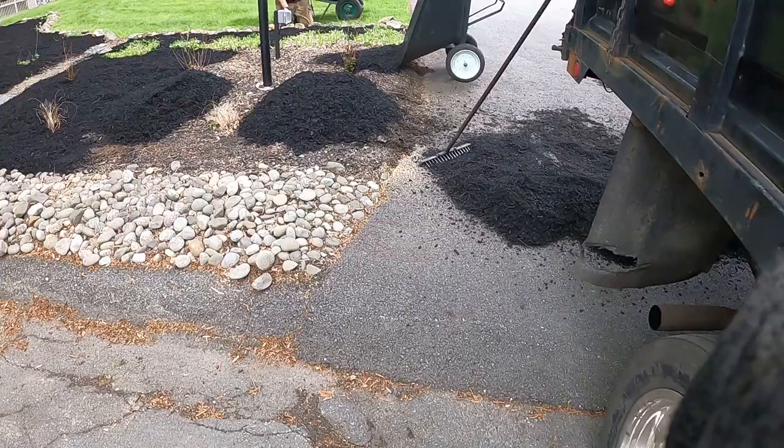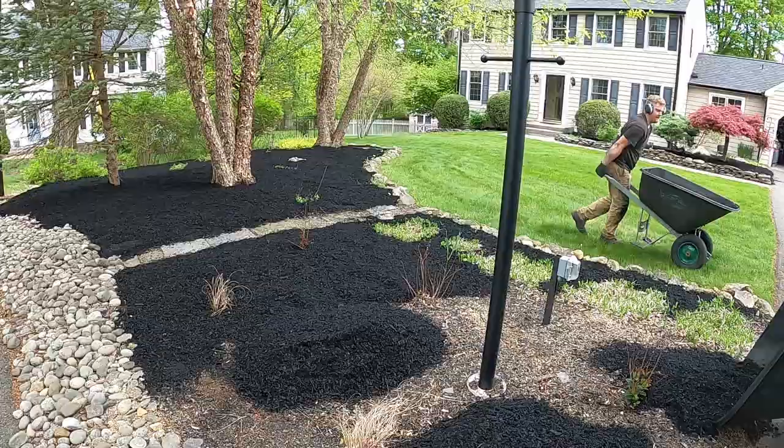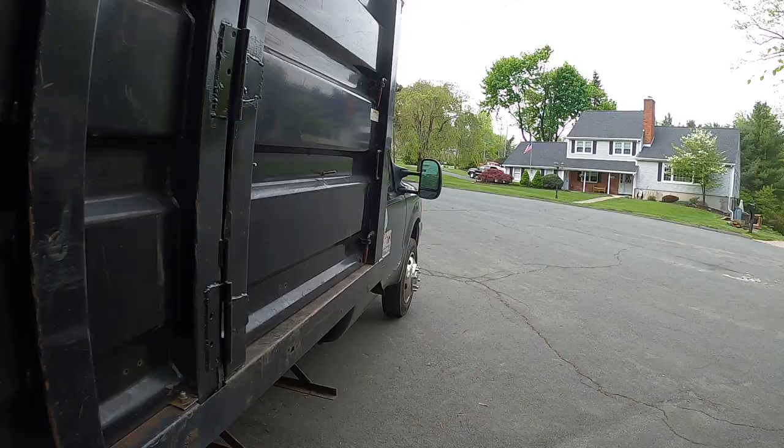Here we are at the first job, just wrapping up. We did the front garden beds and just have this little bit left, doing it with the wheelbarrows, did a little bit in the back. Here's what the truck looks like — almost empty. A little bit more than we actually thought was needed; had to go a little thicker in some spots. Let's get this one wrapped up completely and move on to the next one.